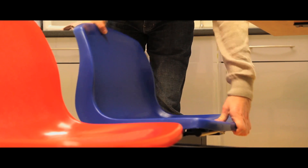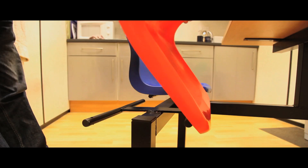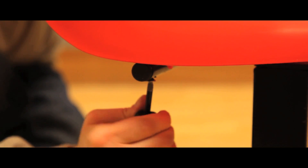A robust polypropylene seat is sturdy and easy to clean. They are easily replaced should any damage occur. Two, four and six seat options are available.